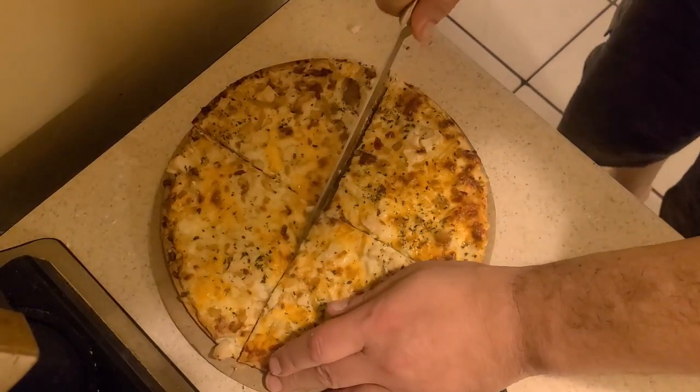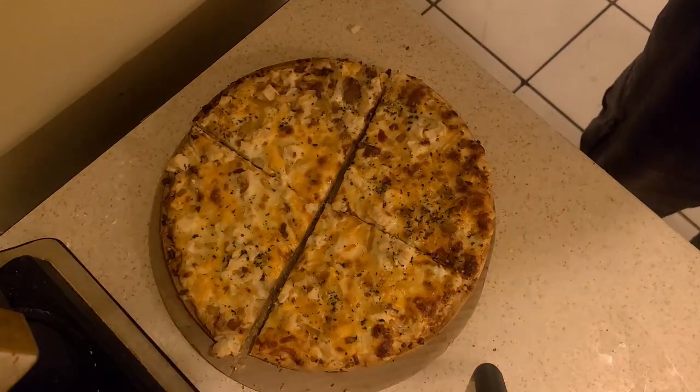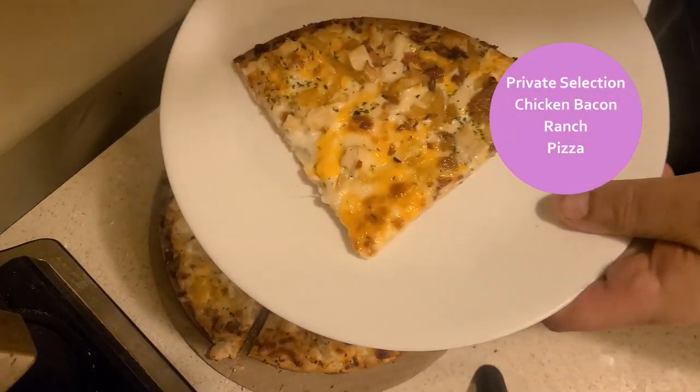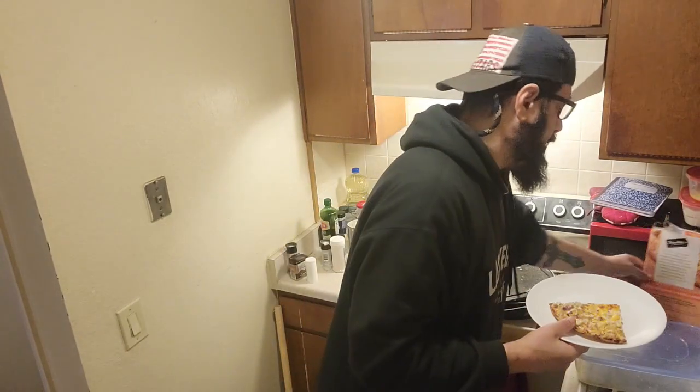This was on sale for four dollars and twenty-nine cents at Vons. Let me grab a plate and pause it. What I like about this S20 phone is that it allows me to pause the camera — the S9 didn't have that feature.